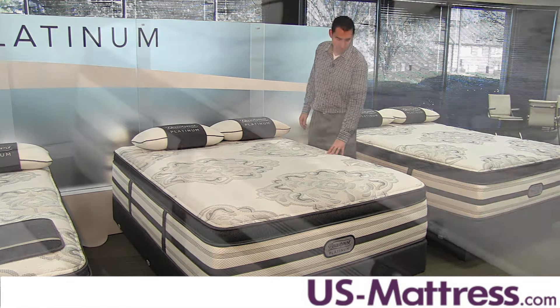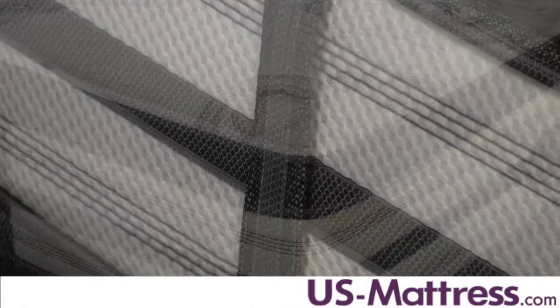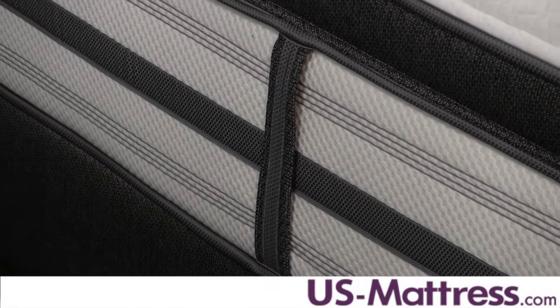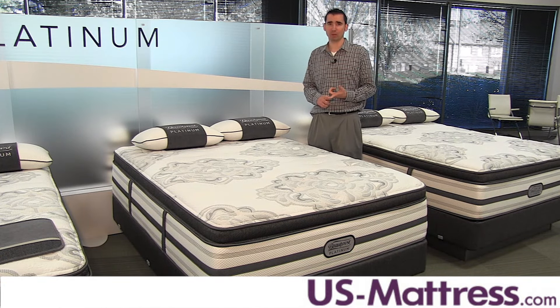The foam-encased edge is ventilated and allows you to sleep all the way to the edge without feeling a big fluctuation in comfort or support. The handles on the exterior help make moving the mattress easy when you need to. Overall, if you're looking for a mattress with a high amount of memory foam that feels very soft yet still has a very supportive feel, then the Trixi is going to be a great way to go.